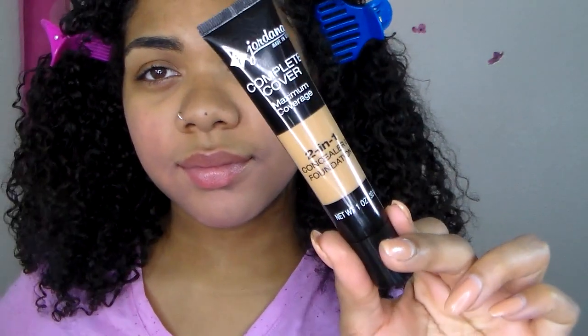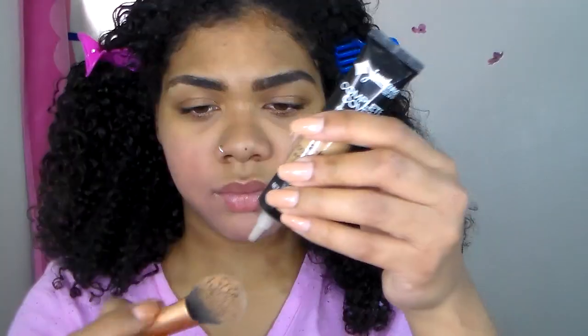Here I'm just applying some lip balm — I kind of forgot to do this. It's really important to do this at the beginning of your makeup routine so that it just penetrates your lips and prevents your lips from looking crusty.